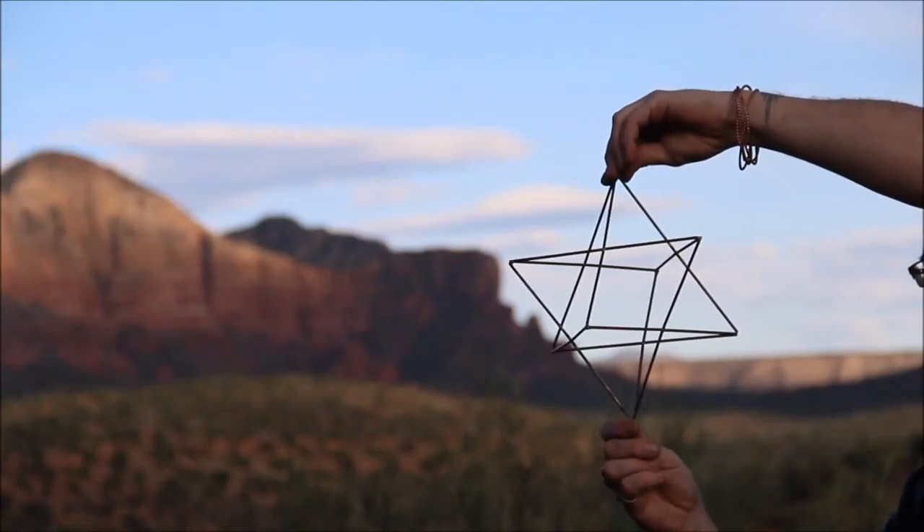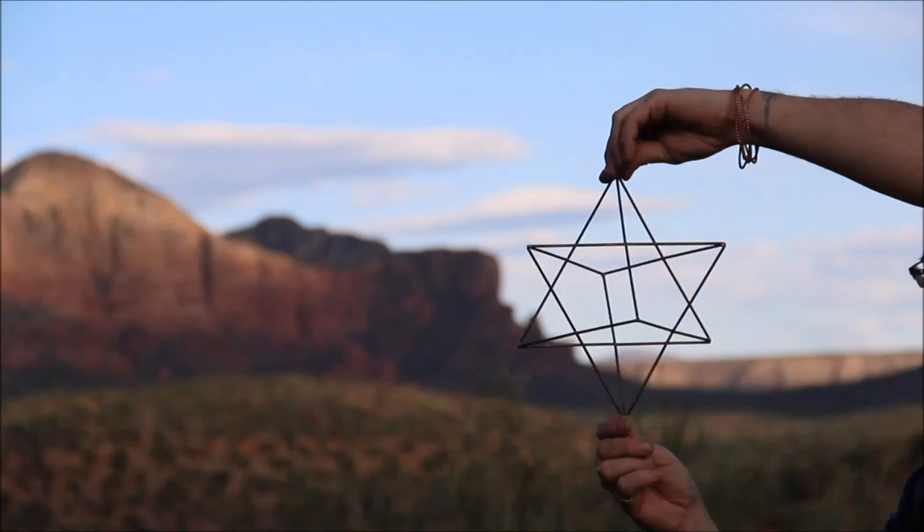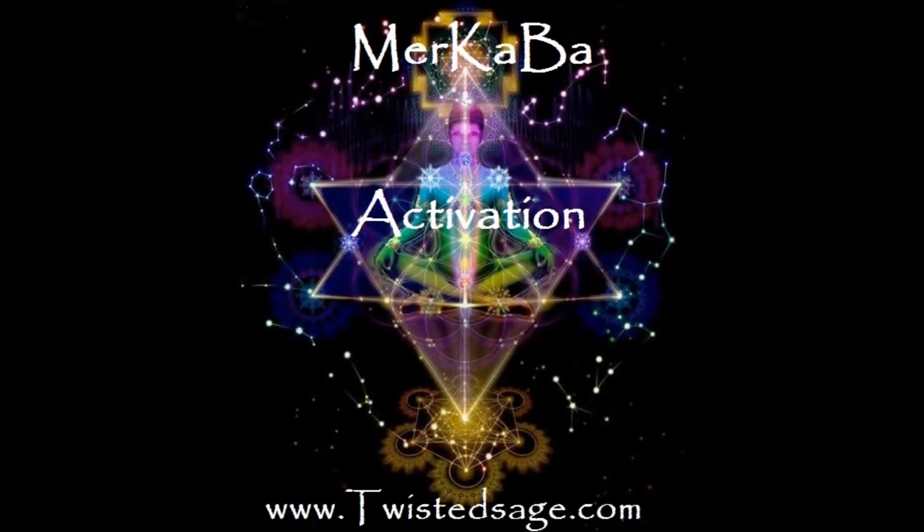Be sure you have an active Merkaba field for this exercise, which you can find for free at TwistedSage.com. Enjoy!